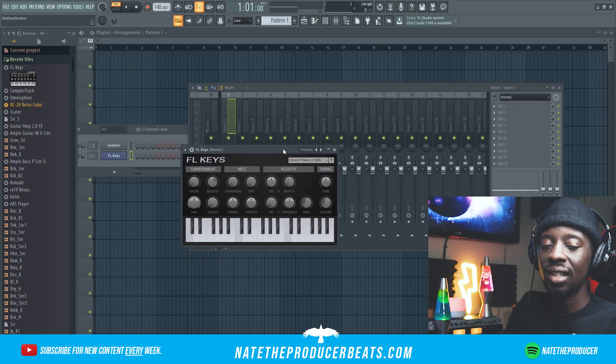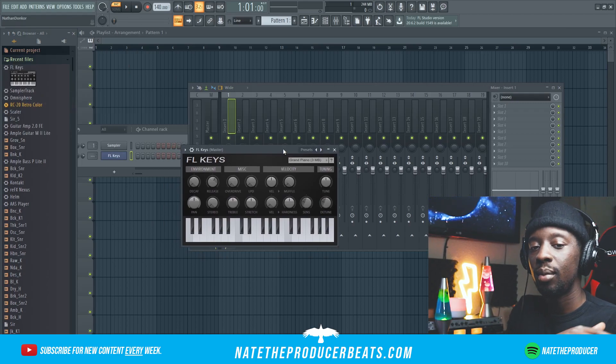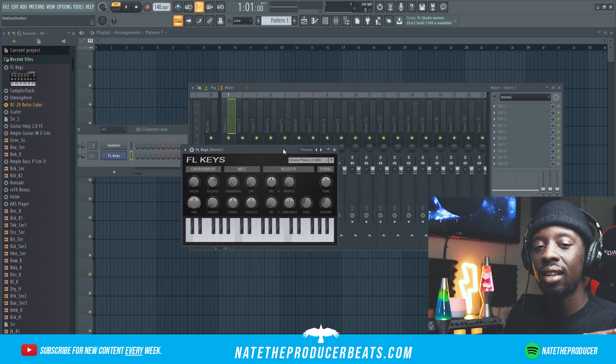What's good everybody, Nate the Producer Beats back at y'all with another one. Today we're gonna be making something. I'm not gonna really be talking that much in this video — just want y'all to sit back, relax, and enjoy the vibes. So with that being said, let's get to it.